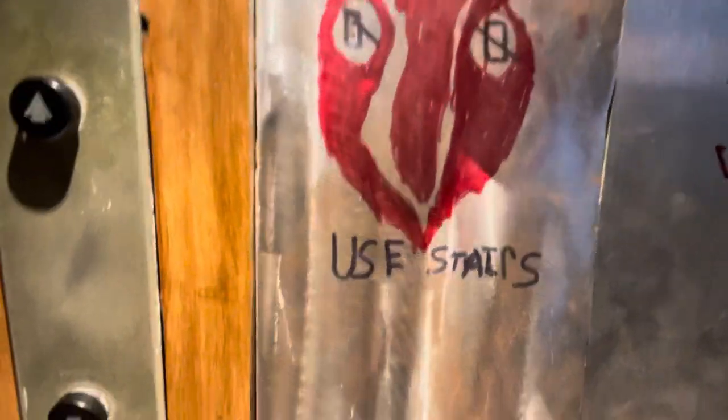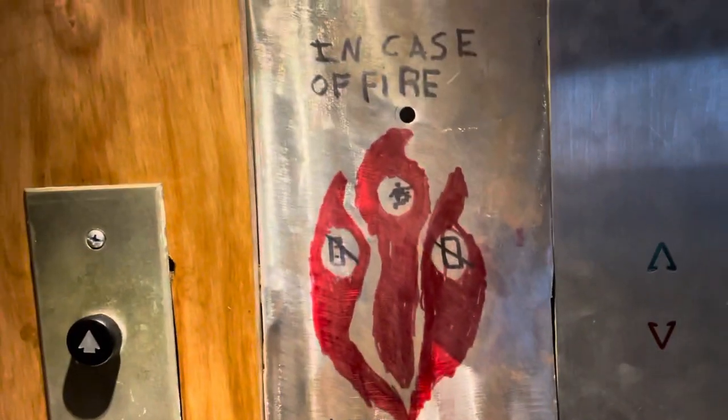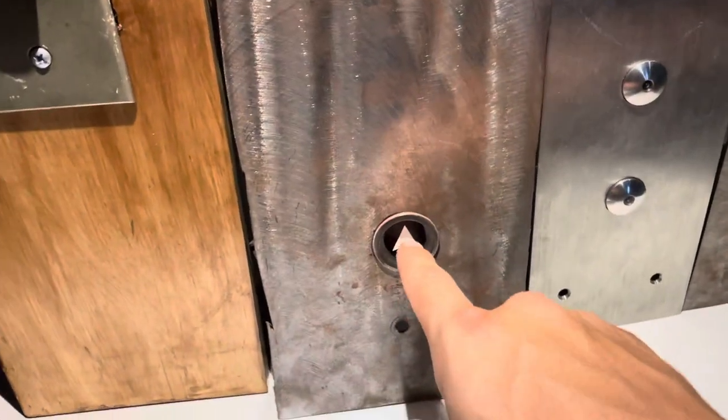Here we have my Otis Lexan call station. I drew that on there — it was just an empty piece of metal so I thought I'd draw that on there and it actually seems pretty nice. It's kind of big though. I don't think there are any Lexans out there that I know of that are this big other than this one.